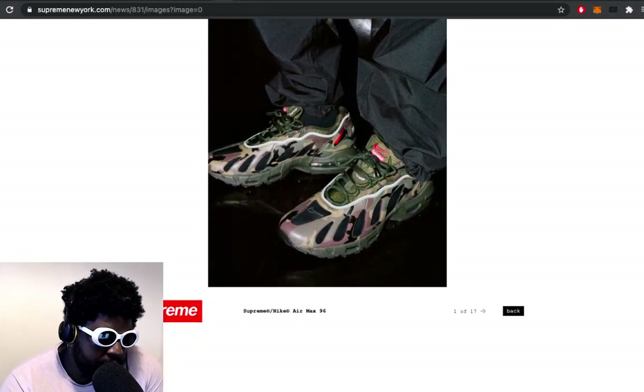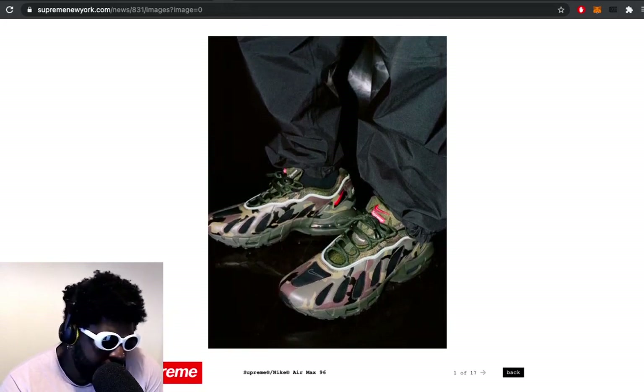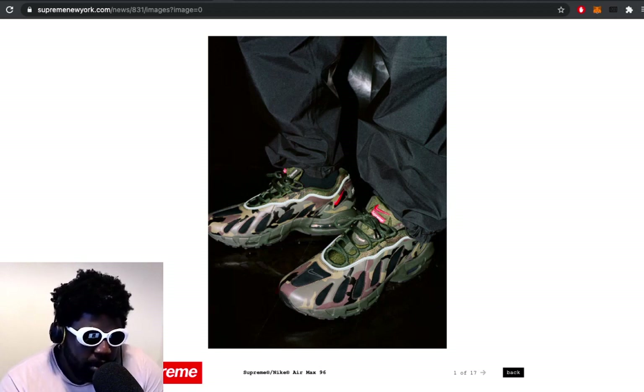When it comes to sneaker collaborations, this is the Nike Air Max 96 that they basically re-retro'd. They came out originally in '96, then again in the early 2000s - maybe 2017 - and then they reintroduced them again. Supreme has a tendency of always collaborating with Nike and pulling out some of the lesser-known models, giving them basically life support and reintroducing them back into the sneaker market.